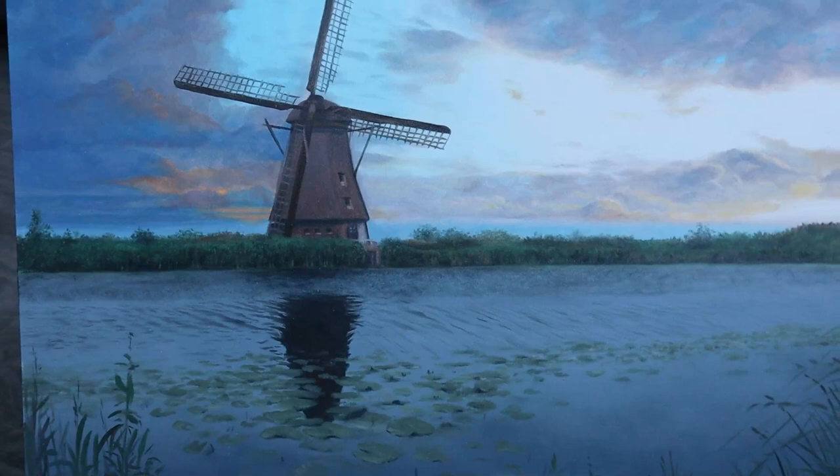Welcome back, my friends. In today's video, we're gonna paint the second part of this landscape painting here — the mill and the water part.